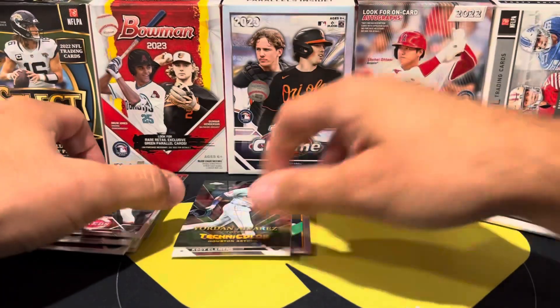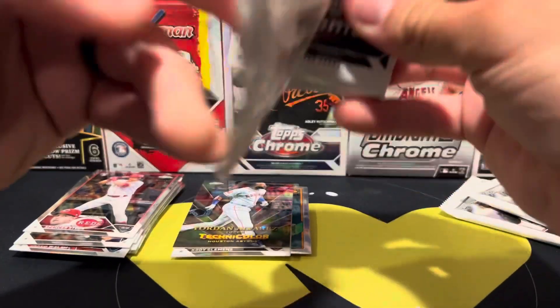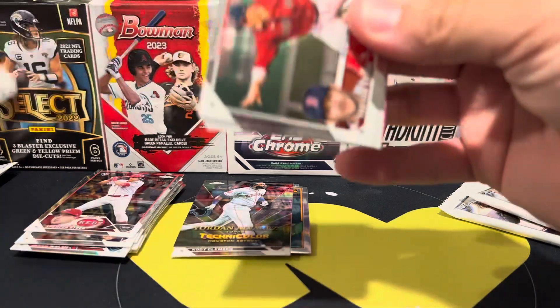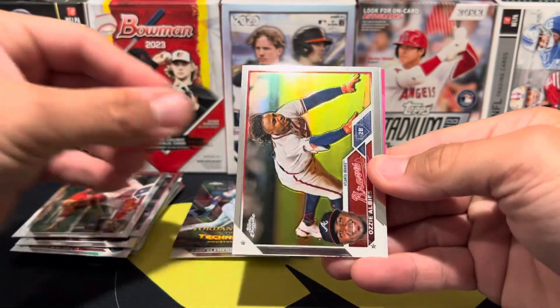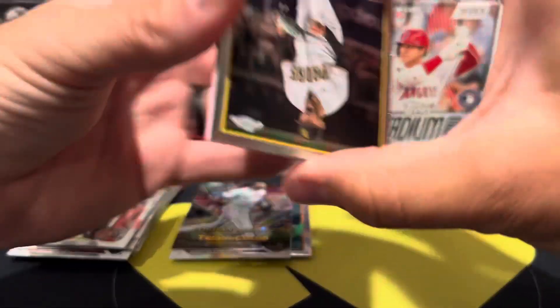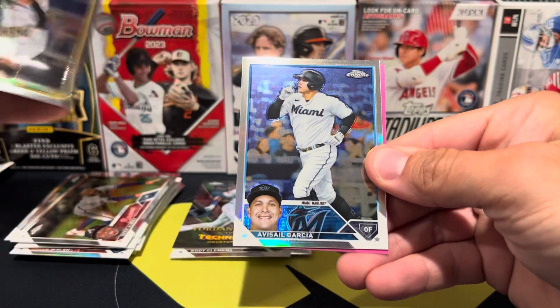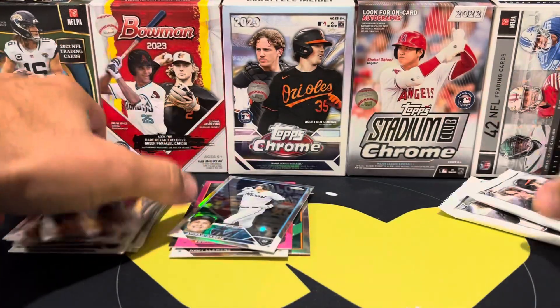Three packs left in box number one. Looks like we have a pink - our first pink here. We have Trevor Story, Ozzie Albies, Joe Musgrove. It's another regular refractor of Garcia, and then our pink is Edwin Díaz.